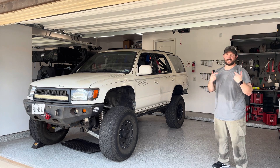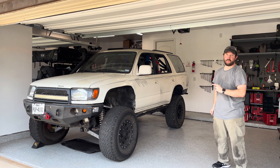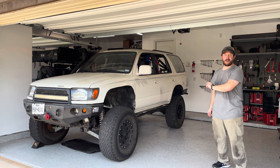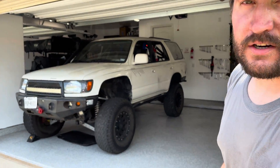Hi guys, I'm Nate from Good Mayhem Racing. This is a '99 4Runner that I grew up with. We are going to take it off-road racing, ideally the Baja 1000. We are building it in a garage, and if I can do it, you can do it too. Let me show you where we are currently at on this particular build.